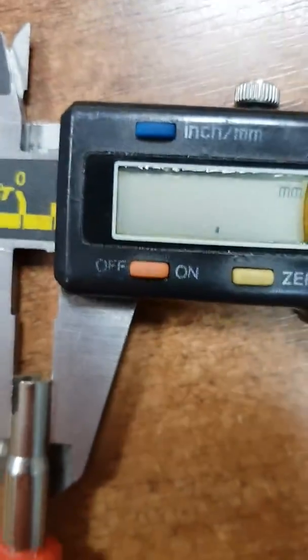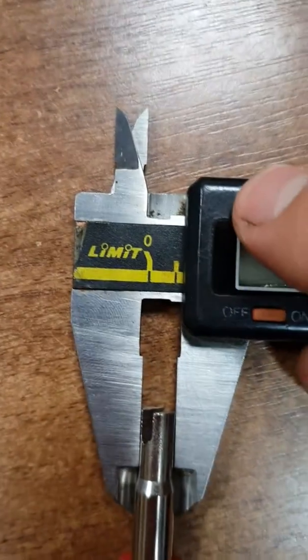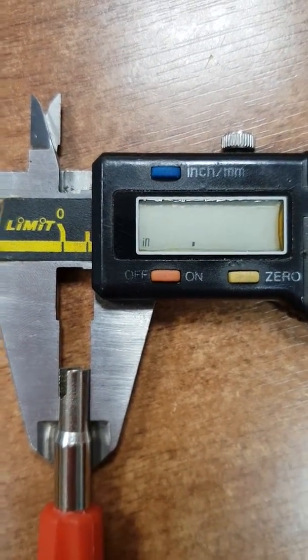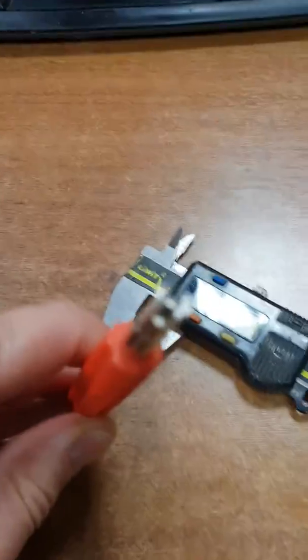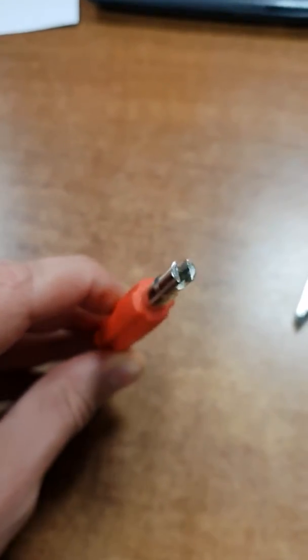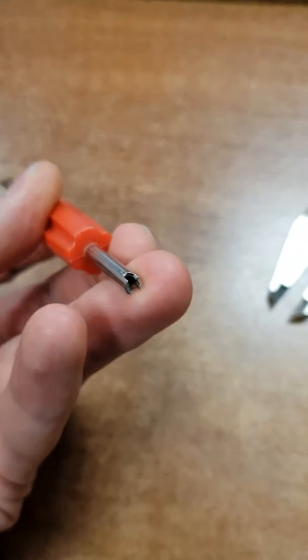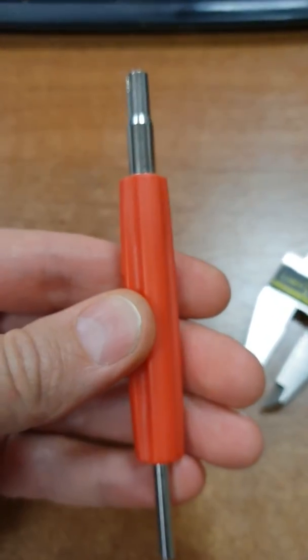The other end is 6.4 millimeters, or 0.252 inches. Inside, this end has a hole — not a big hole, but halfway through. The other end has a half hole too. It's plastic. Thank you very much for watching.